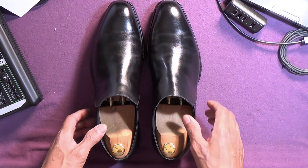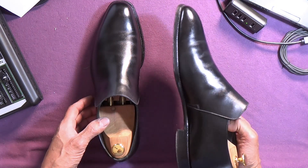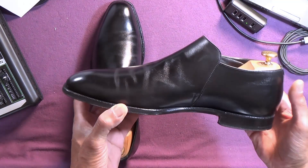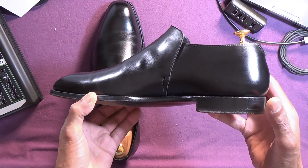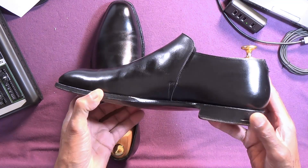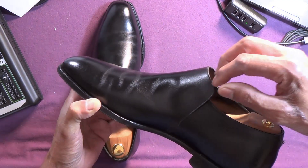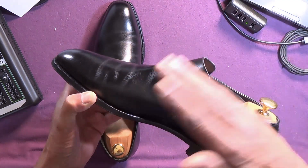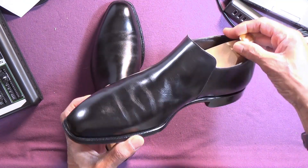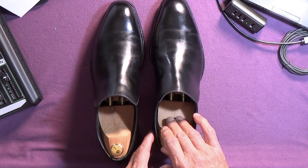These are a hand-grade model and they're built on the same last as the Thierry, which we saw before. What's unusual about them, I suppose, is that they're — I think it's called a demi-boot. It kind of depends on the width of your trouser bottoms; you might not notice at all, but if they're shorter and narrower, you will. So in that sense, a little bit unusual.